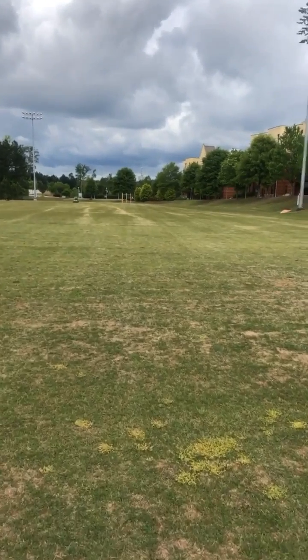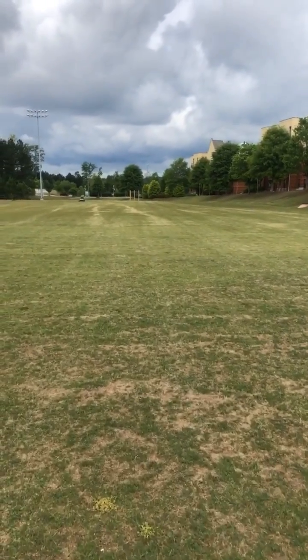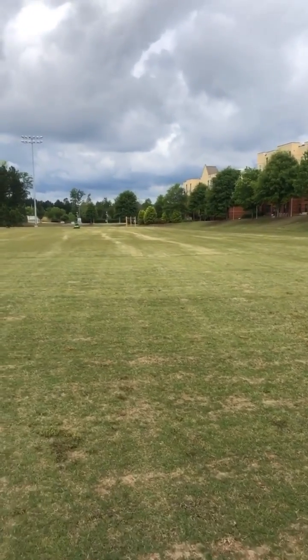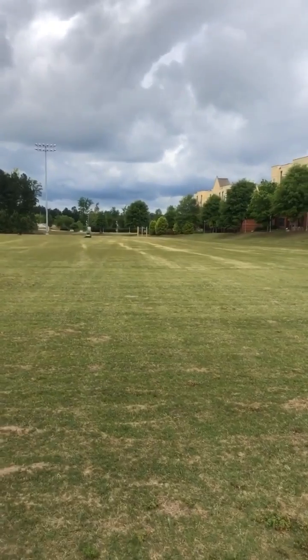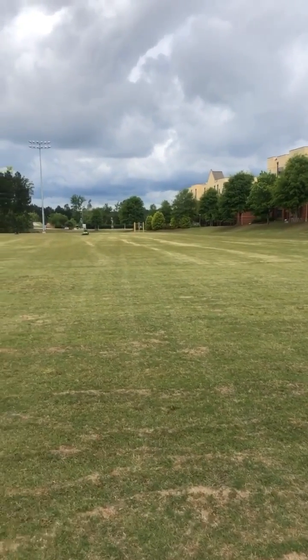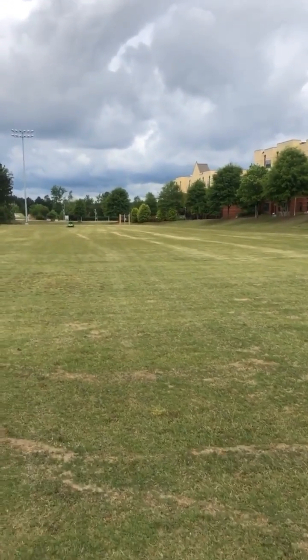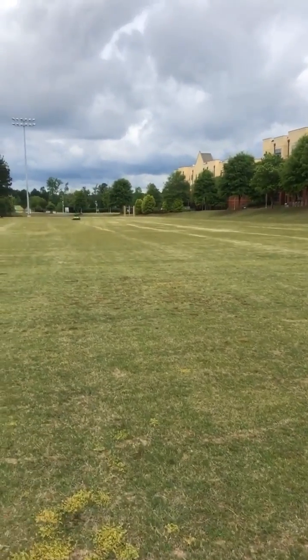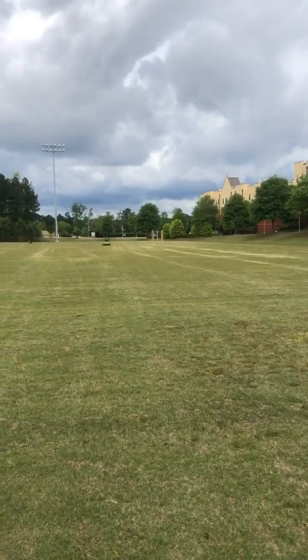Because some of y'all are asking how it did on these stripes — I'm going to walk sideways here and you can see the stripes it's laying down. Not too shabby. You can see them. And we're about to move it to the next section and let it keep striping.